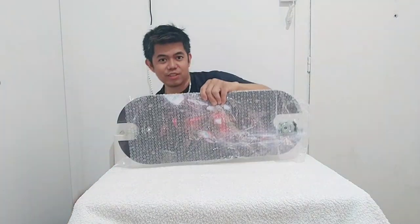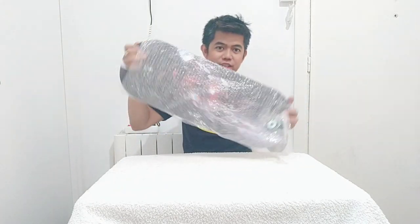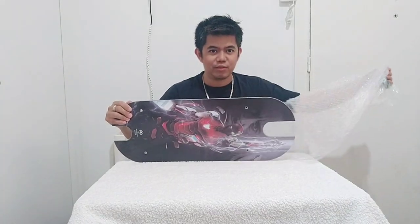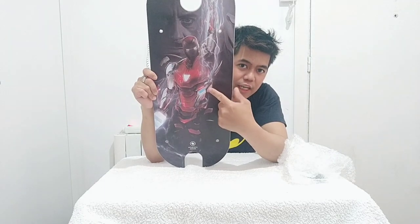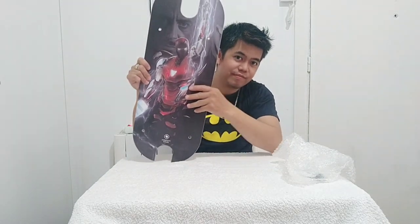Guys, this is my new scooter board. Let's take out the plastic — wow, beautiful! You can see the design. I will choose this kind of design, which is Ironman, because my scooter is red.